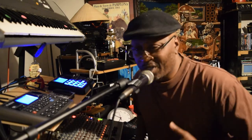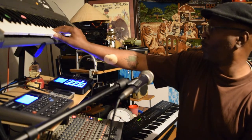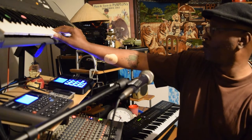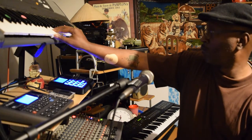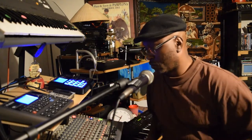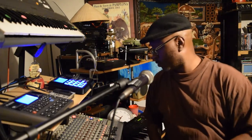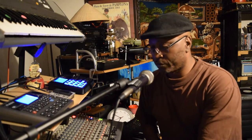Alright, we got a little something going on. Let me go ahead and try to put a little keys in. Just trying to keep it groovy, y'all. That's all I'm trying to do.